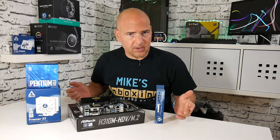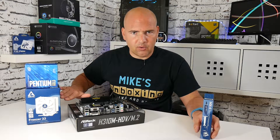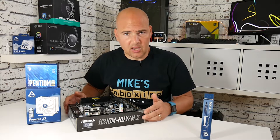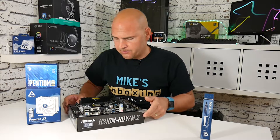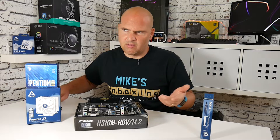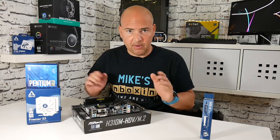The first thing we're going to need is our components. We've got our MX4 thermal compound, our processor cooler, our processor, and our motherboard. The motherboard in this particular instance is the ASRock H310M HDV M.2, which is brand new, just come onto the market about a couple of weeks ago.